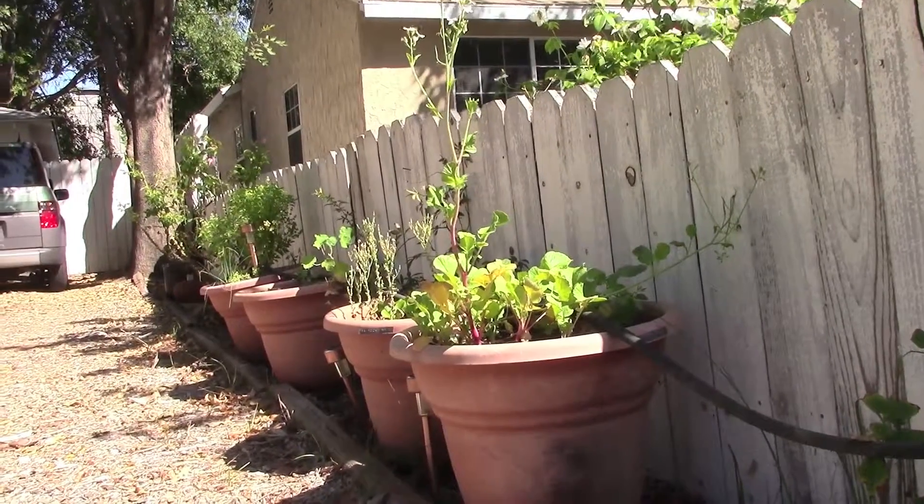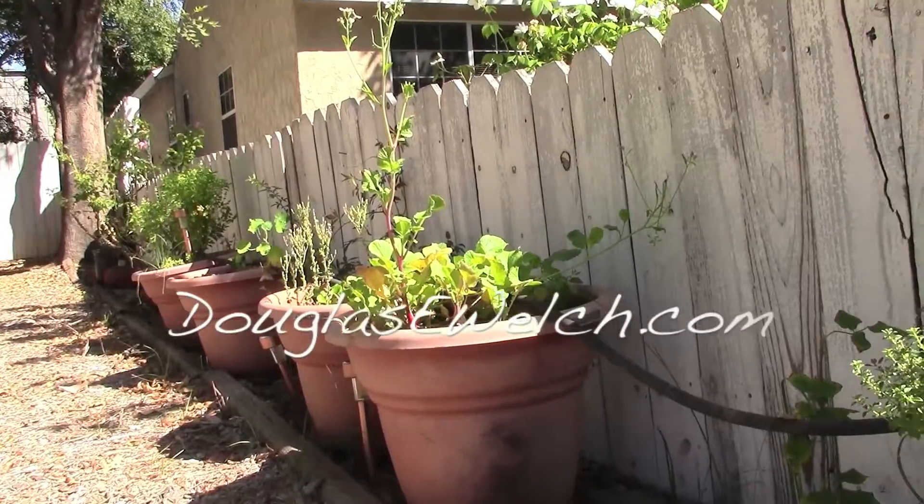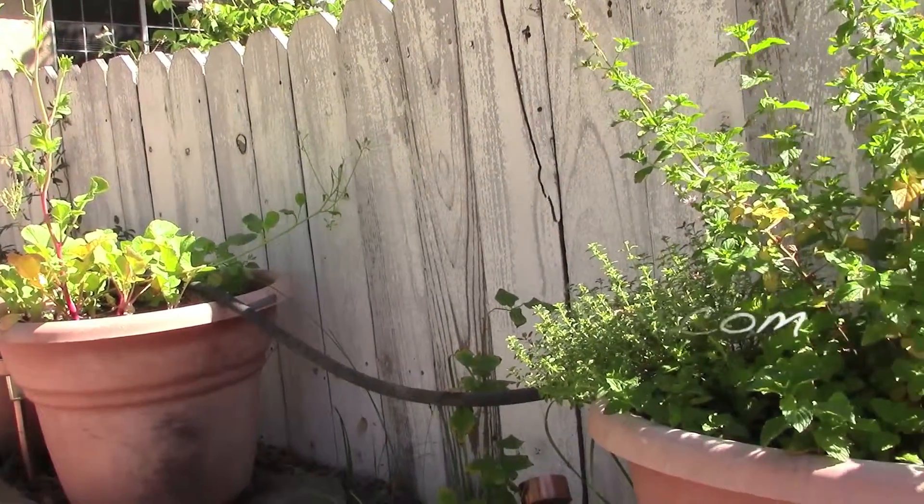For more information on A Gardener's Notebook as well as everything else I do, you can visit the website douglasewelch.com. There you'll find links to A Gardener's Notebook as well as everything else that I do.